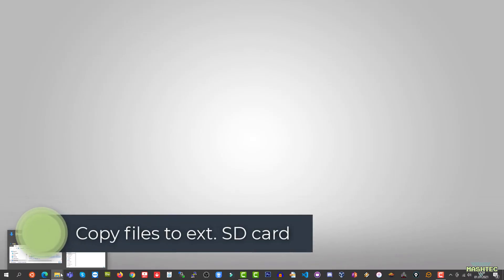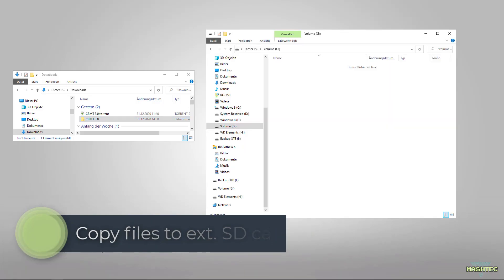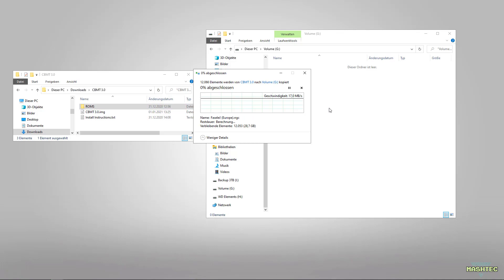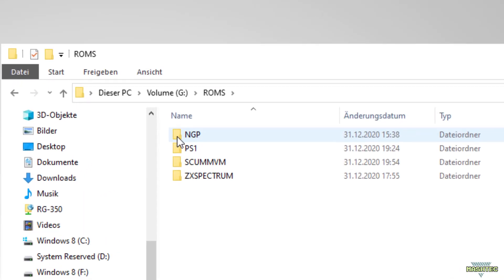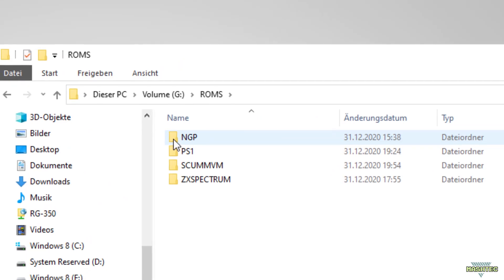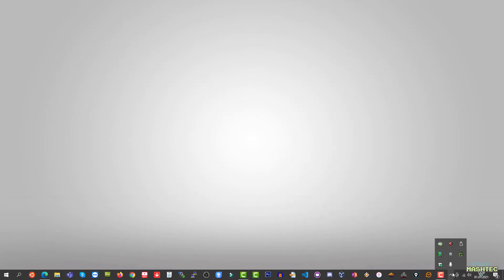Now switch back to your download folder and open the CBMT 3.0 folder again. It contains a folder called ROM for your external SD card. Simply drag and drop it over to your newly formatted SD card. This step took me another 20 minutes so I will fast forward it. After the copy job is done you should find four folders for Neo Geo Pocket, PlayStation 1, ScummVM and ZX Spectrum in it. You can now close the windows and remove your SD card safely.